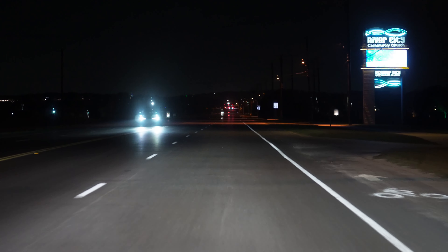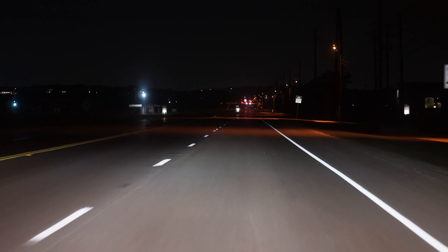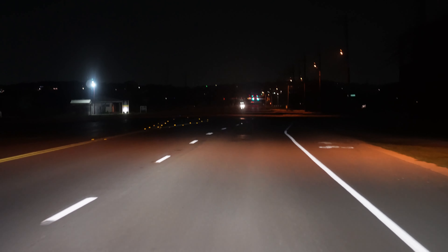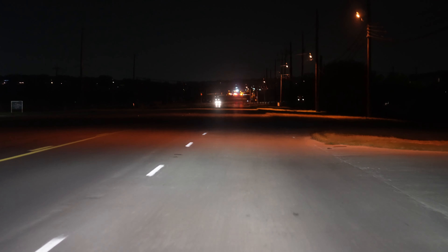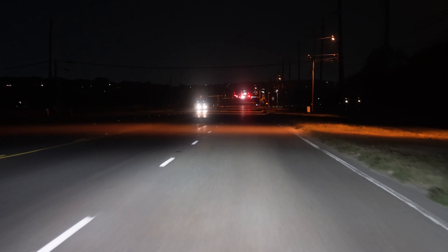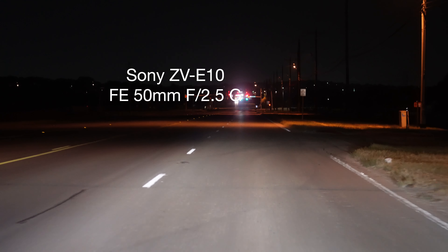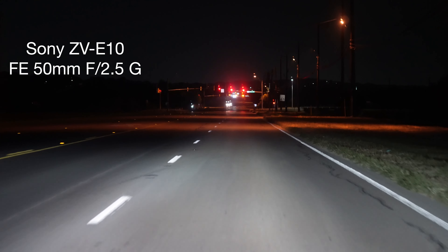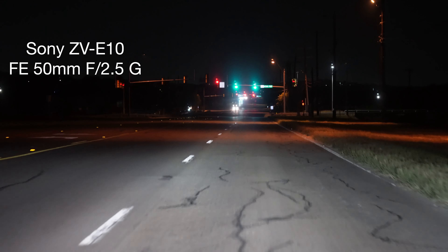So I really can't do anything with the Mark II. And on the EV-10, I think I got it in program priority — let me check. It's in manual focus. Okay, ISO 1000, F2.5, 1/30 shutter speed. So it is in manual focus on the 10.